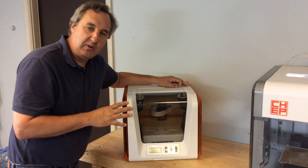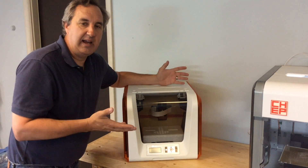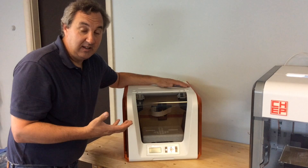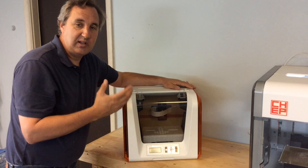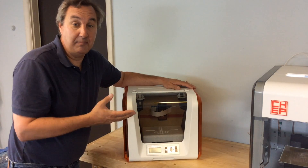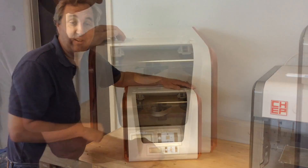Now what's interesting — the first thing I noticed is that of everything I took out, there's no guide, no setup guide, no owner's manual, nothing. For an entry-level printer, I would think they'd have some kind of sheet showing you step by step what to do. If it was supposed to be in here, I didn't get it — maybe because it's an early sample. Maybe it's inside, so let's find out.